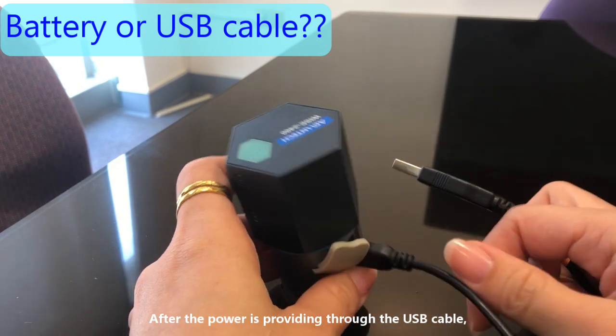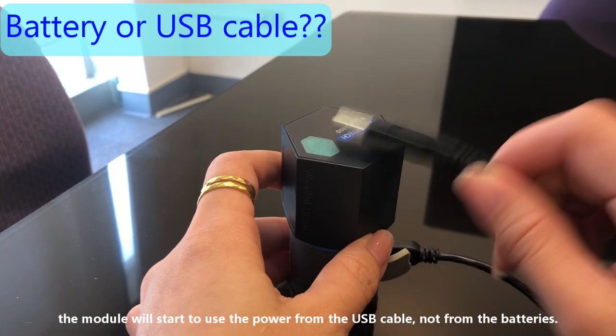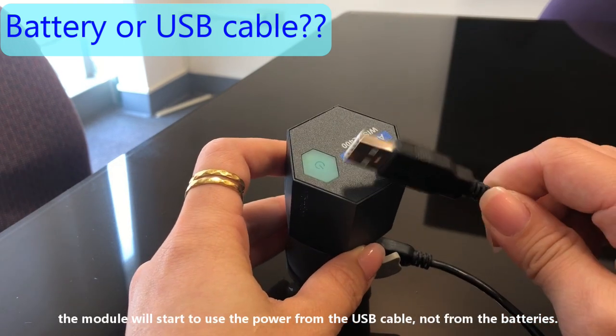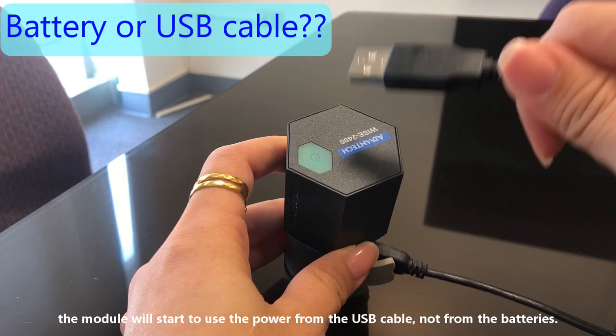After the USB cable is providing power to this module, the module will start to use the power from the USB cable, not from the batteries.